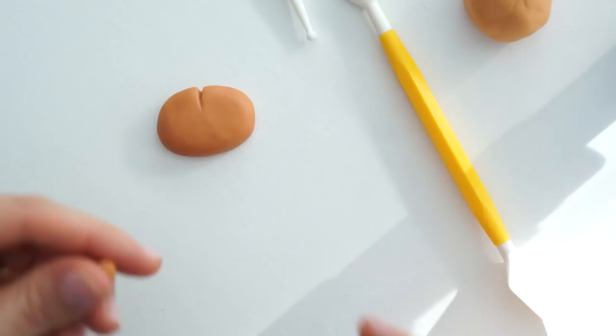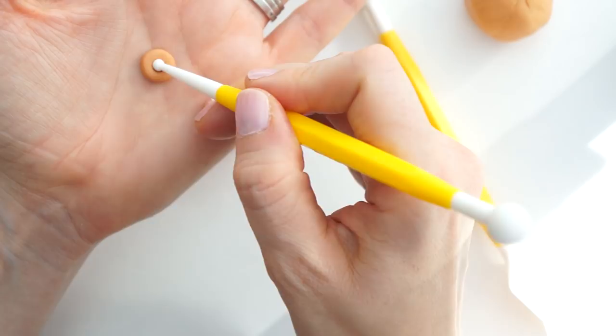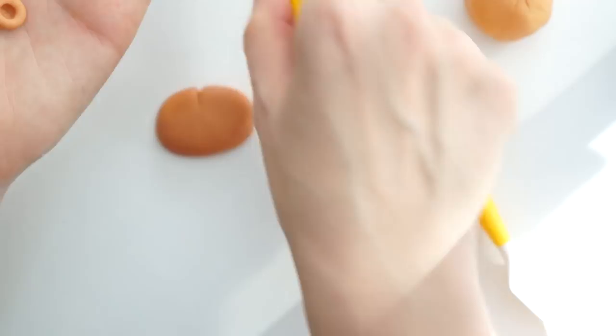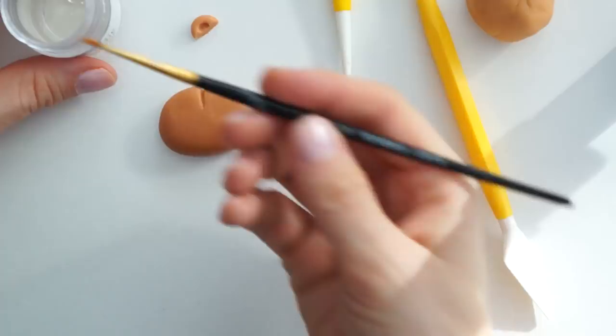Next I'm going to make his ears. I've got a very small pea-sized ball of icing which I'll flatten down, then using the small ball tool I'll push into the center to make a little indent. I'll then take my knife and cut that in half to get his two ears. Using a small amount of edible glue, I'll attach those on the sides of his head.